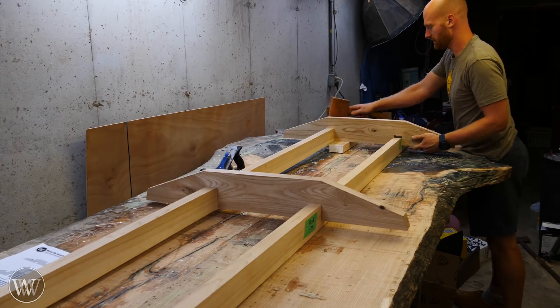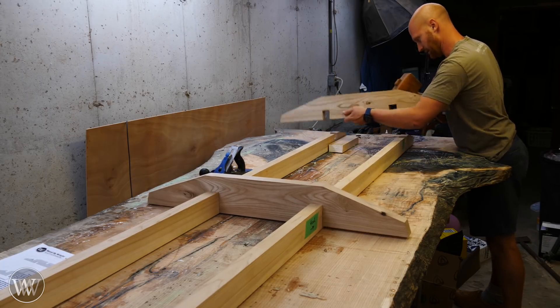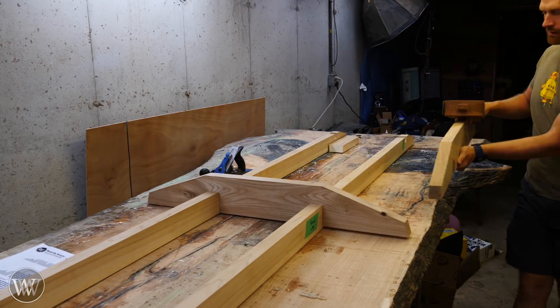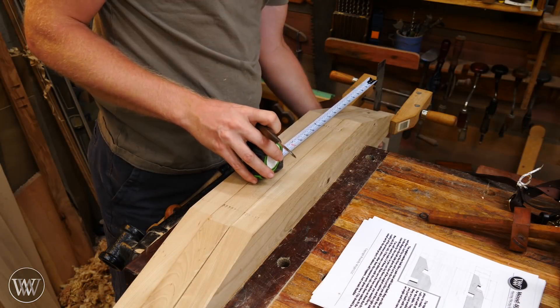While my brain is working on that, I'm going to take apart the base and start working on the next step of the structure — putting the verticals onto these stretchers. So let's take the whole thing apart and bring over all three of the stretchers and clamp them together so that we can start doing the joinery between those and the verticals, which we'll be making here in a minute.